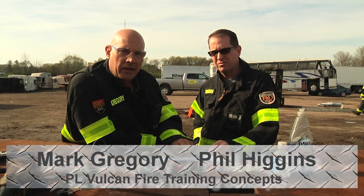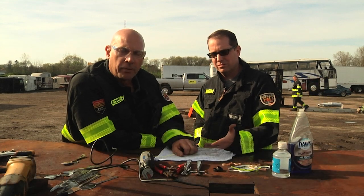Hi, welcome to Fire Engineering's Training Minutes. I'm Mark Gregory along with Phil Higgins. Today we're going to talk about some non-invasive ways in which we can remove a ring off a person's finger.